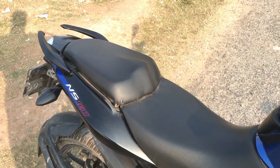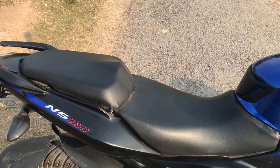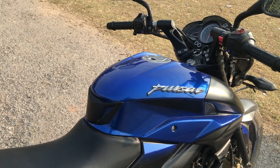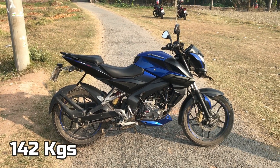It has a split seat which looks sporty. The tank is a 12-litre fuel tank with 2.4 litre reserve — a decent tank range. The NS160 single disc version weighs 142 kg.